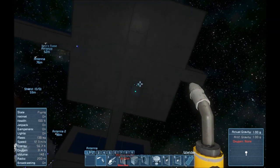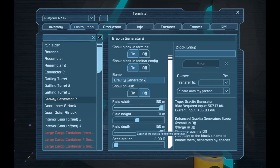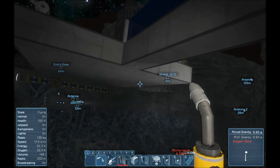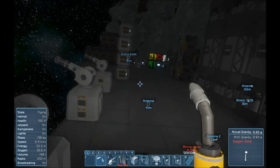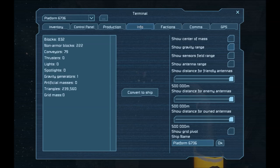That now pushes me downwards. I don't want it to be a full negative 1 — I like to have it a little bit weaker, maybe two-thirds G. Let's check where the range of this thing is. If we go to the info tab, we can show gravity range — this works just like the show sensors field range.